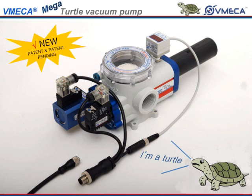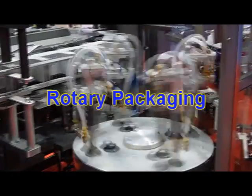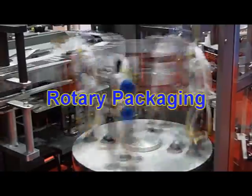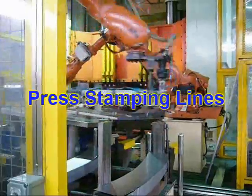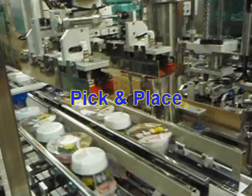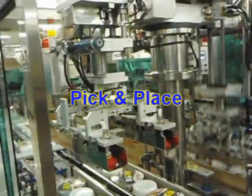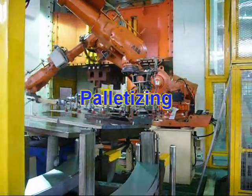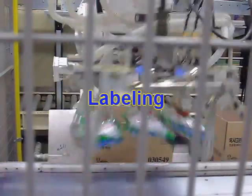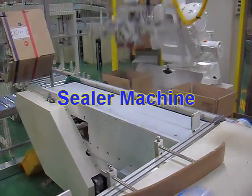You can utilize a turtle pump in any of these applications: carton box directing, rotary packaging, press damping lines, pick and place, palletizing, labeling, and sealer machine.